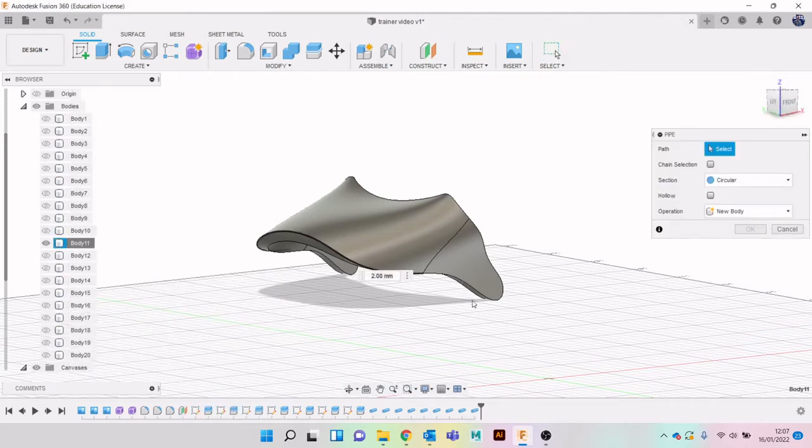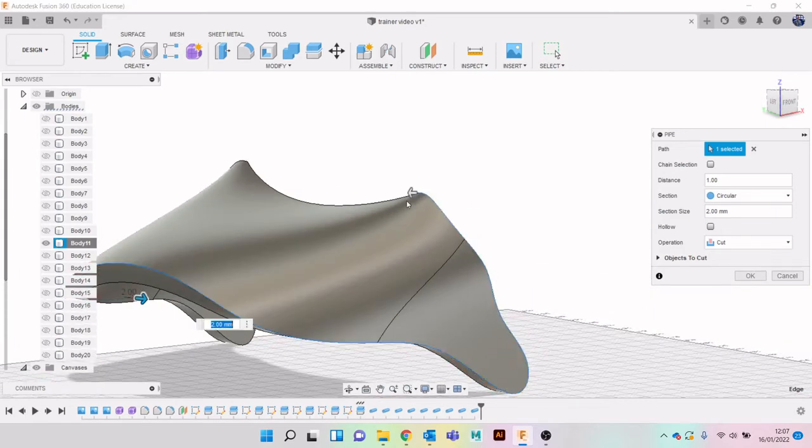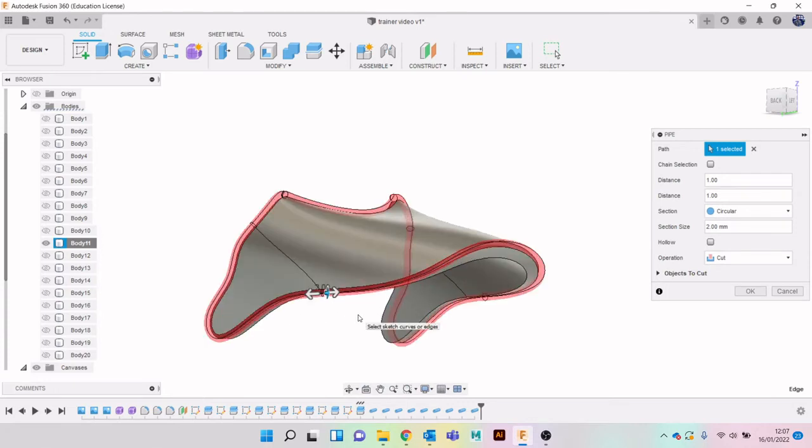Create Pipe. I want this to go all the way around - I could have reset chain selection but I didn't. Again a New Body.